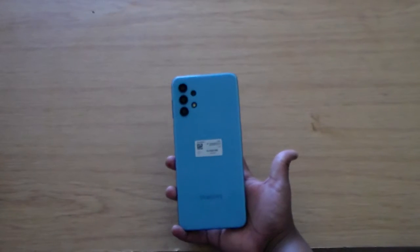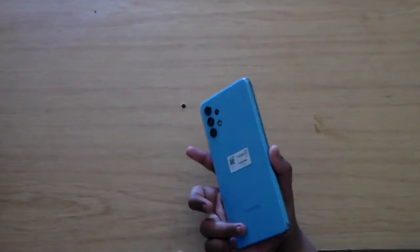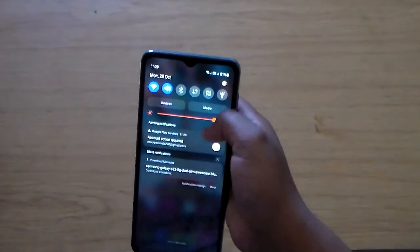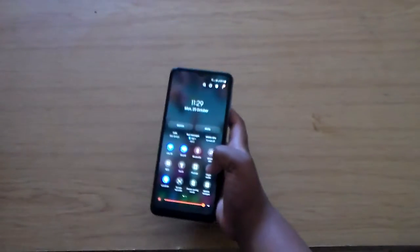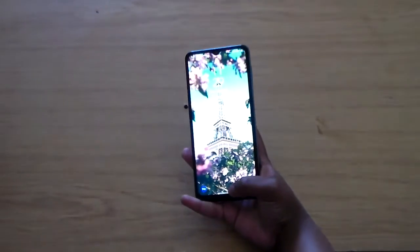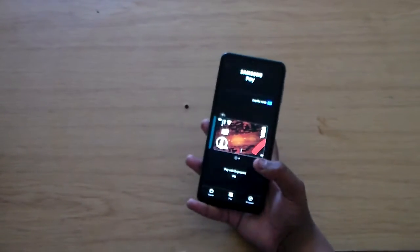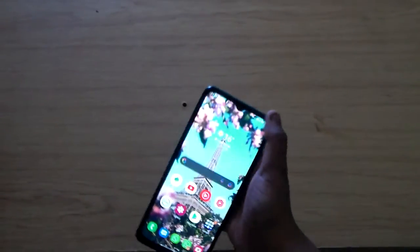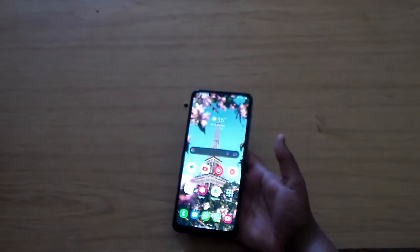I'll be taking a photo of it and putting it on Instagram — go follow me, links will be in the description. You can get Dual Messenger and all the things you get in a basic Android. It does Samsung Pay — if you swipe up from the bottom you get Samsung Pay, and if you touch it with your fingerprint it'll open. You can go up to any NFC card reader and pay with Samsung Pay.